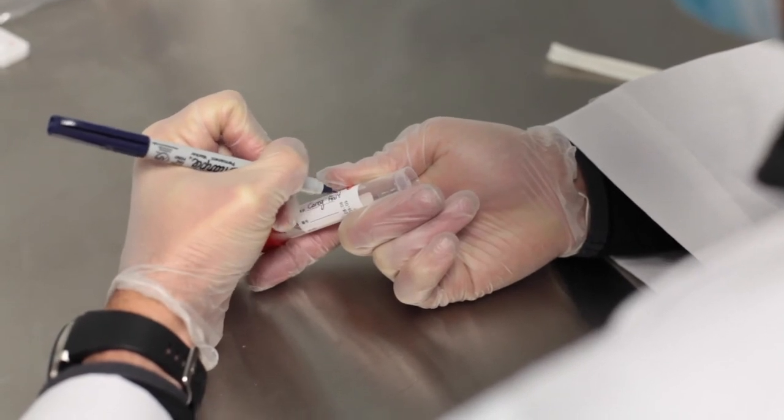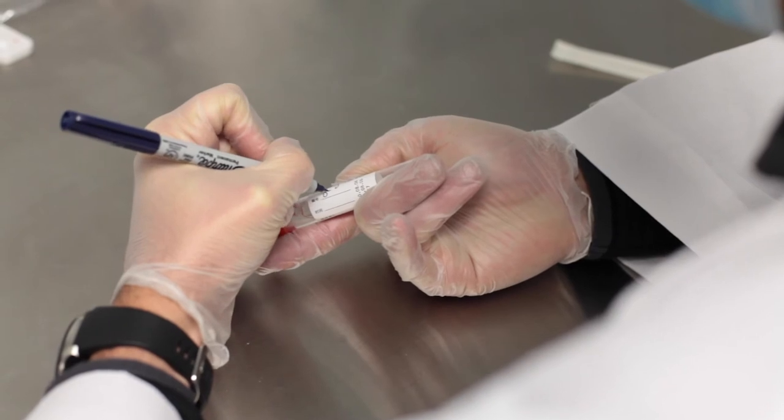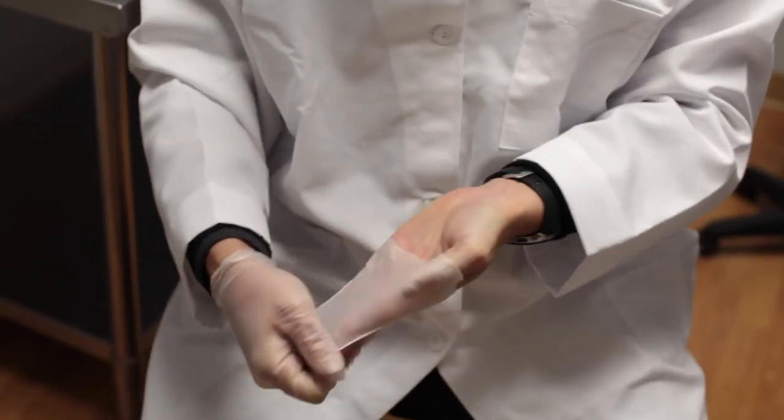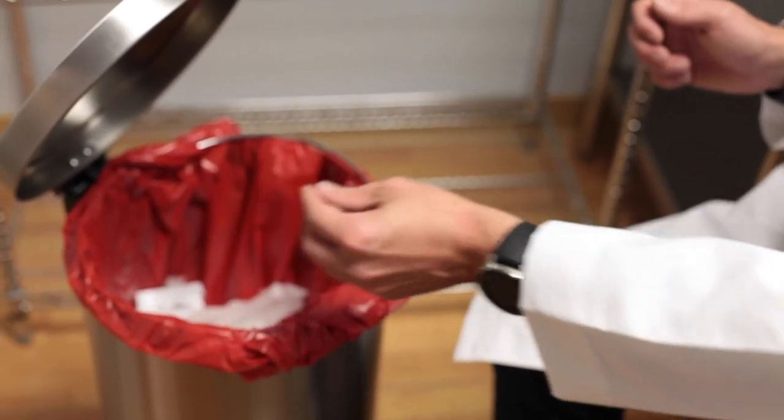Label the tube with the patient's name, date of birth, and collection time and date. Once this is complete, properly dispose of your gloves to avoid any cross-contamination. Your collection is now complete and ready for the extraction process.